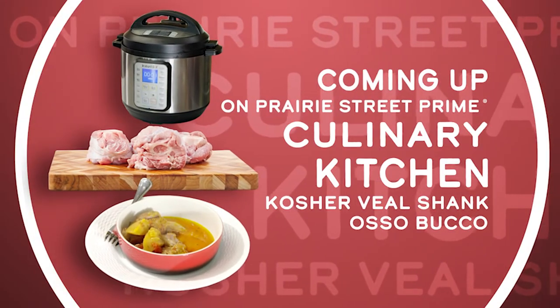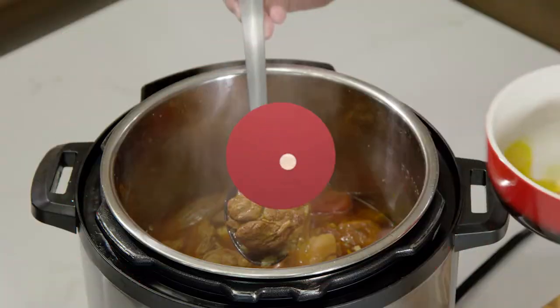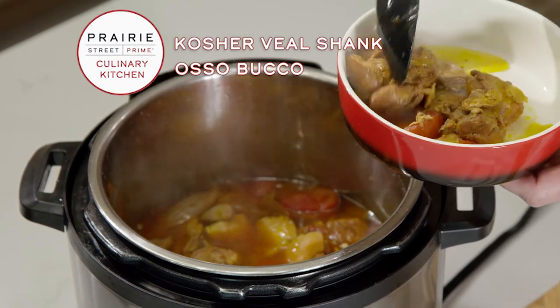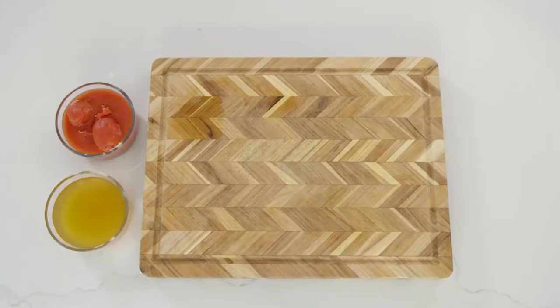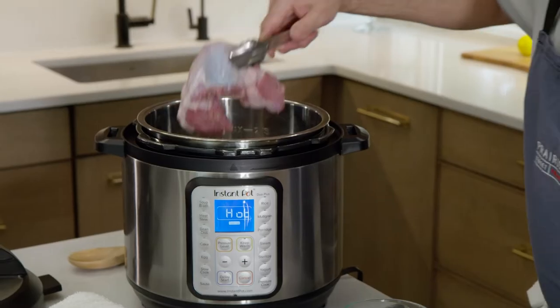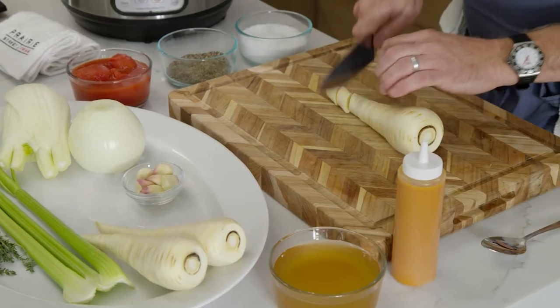Coming up next on the Prairie Street Prime Culinary Kitchen channel, you'll learn how to make delicious kosher veal shank osso bucco using Prairie Street Prime USDA veal shanks and these fresh ingredients. A little bit of salt and pepper — these are going to go in. You'll be cooking like a pro in no time.